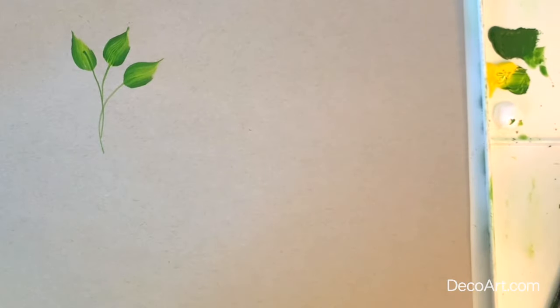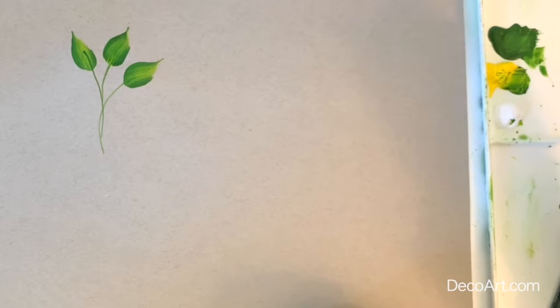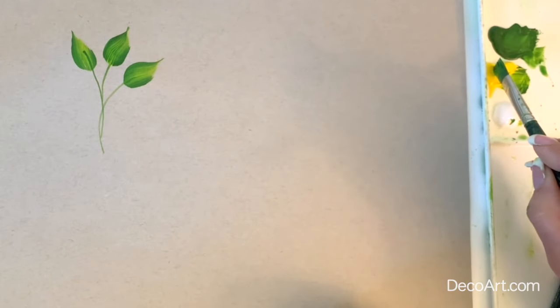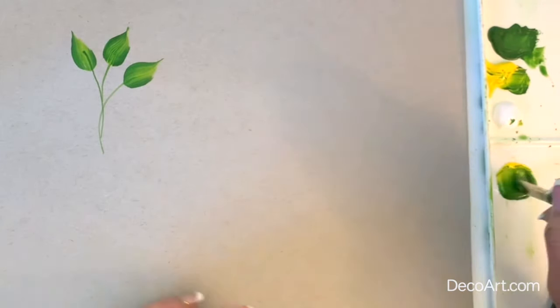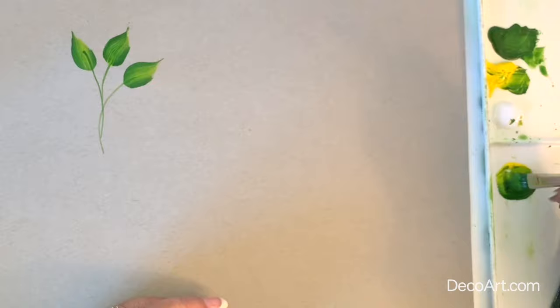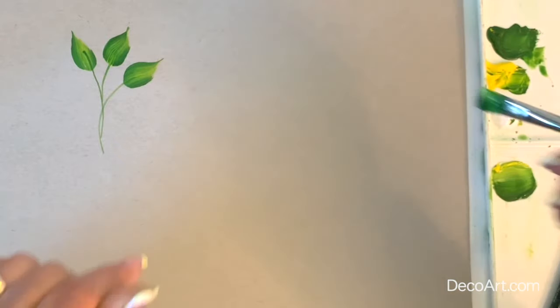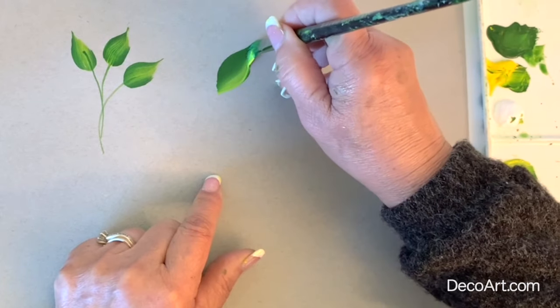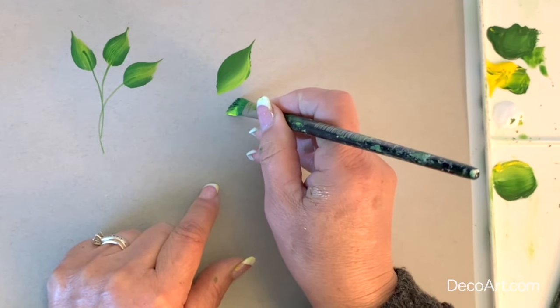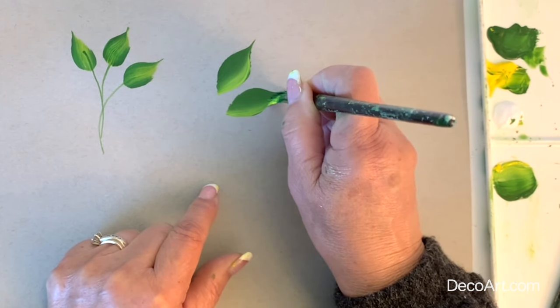Let's switch to our second brush, which is our flat brush. I'm going to load the brush the same way — entire brush with the dark green. One corner we're going to pick up with our yellow, blend back and forth. Let's pick up a little touch of white to lighten it even more. This leaf is similar but a little different. Chisel, pressure, slowly start to release pressure, and end on your chisel.